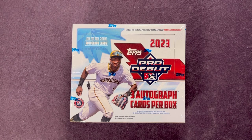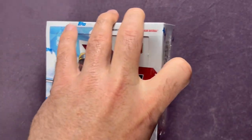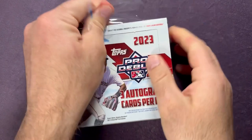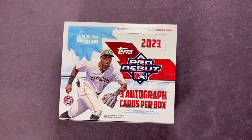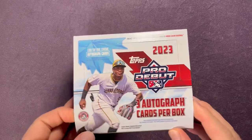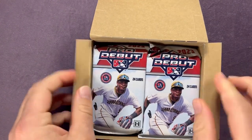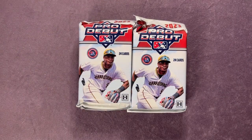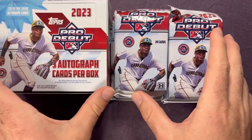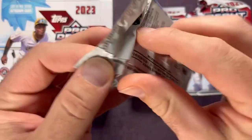Let me know what you guys think down below. Let me know if you've had a chance to open this up yet and what you think of the product overall. This will be my first time opening a jumbo of Topps Pro Debut. The checklist has some pretty big prospect names — some guys have already gotten a shot in the majors, but most are prospects who haven't been called up yet. Let's get these packs out, and make sure you click subscribe and hit the thumbs up.